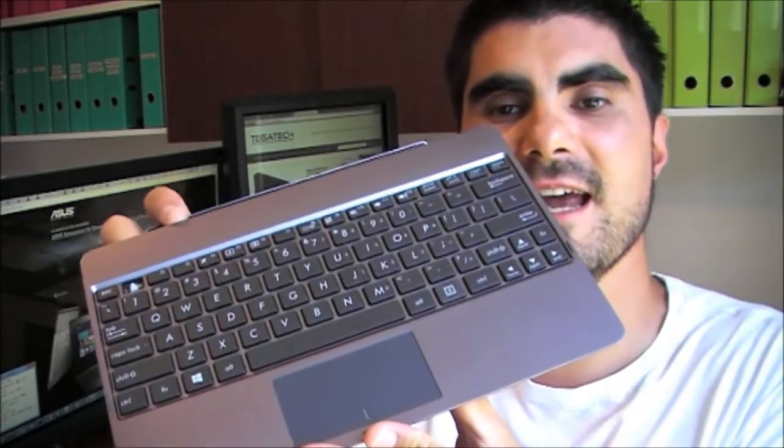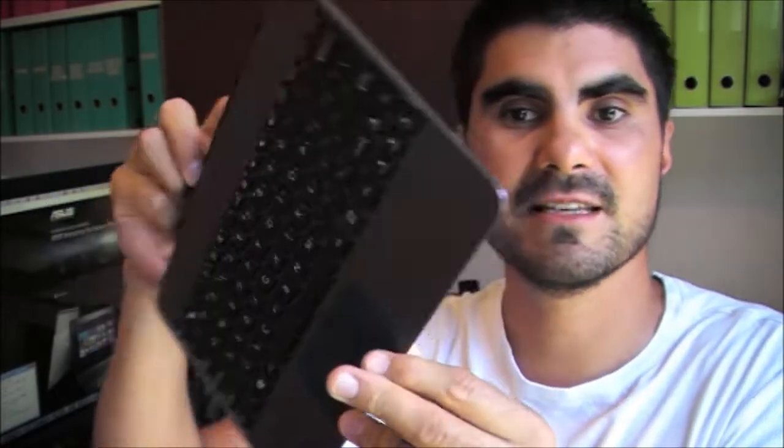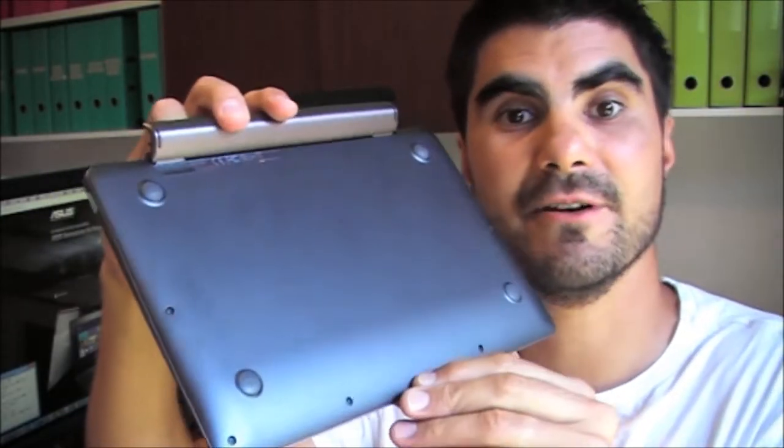Now what makes this device different to something like a Microsoft Surface tablet? The reality about the Surface tablet is it's a tablet with a clip-on keyboard. You may think this is the same, but the benefit with this particular ASUS Vivo Tab is that the keyboard is also a battery.